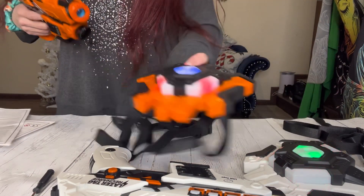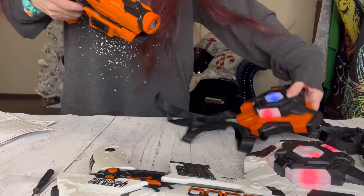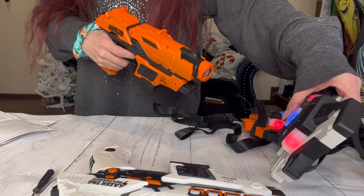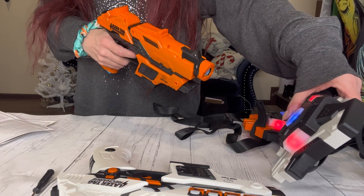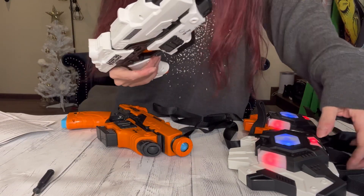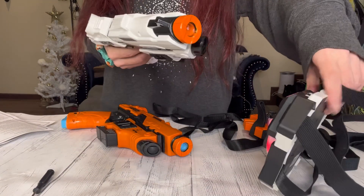It came with everything to get you started — including the water to put in the vest, rechargeable batteries, and you'll have a variety of game modes so you can play for hours without getting bored. It even came with a little screwdriver to help get the batteries in.